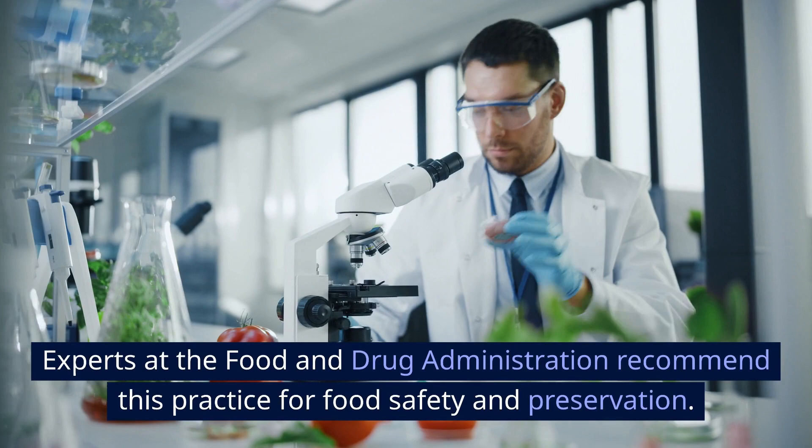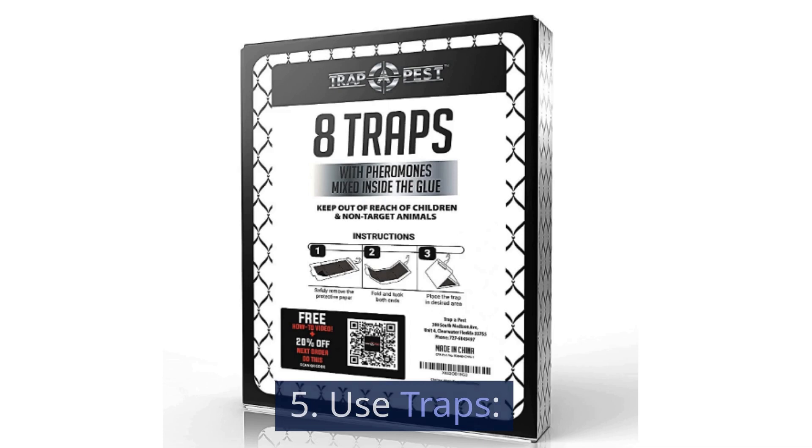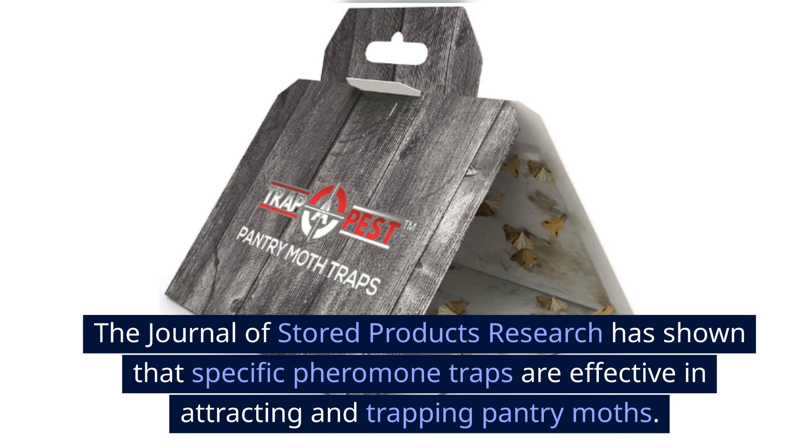Step 5: Use traps. Consider placing pantry moth traps in the affected area. The Journal of Stored Products Research has shown that specific pheromone traps are effective in attracting and trapping pantry moths.